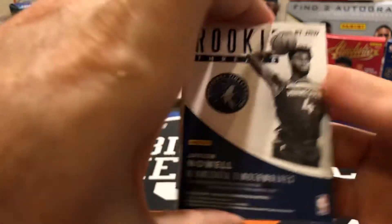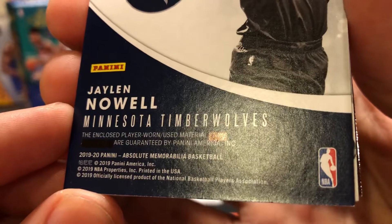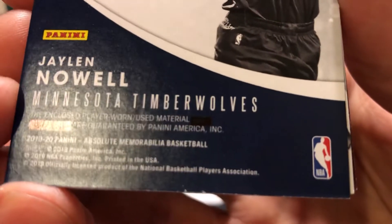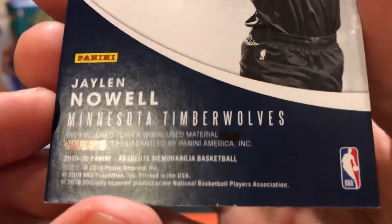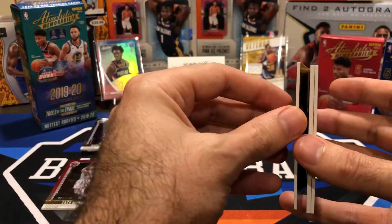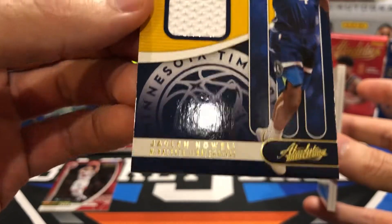Jalen Noel. I've seen this in other breaks — it says 'enclosed player-worn used material' and it should say 'and autograph,' but that part is blacked out with a Sharpie. They got really lazy instead of either putting an autograph on it or reprinting the card — they just X'd over it with a black Sharpie. Not numbered. Plain white napkin card. Not too exciting.